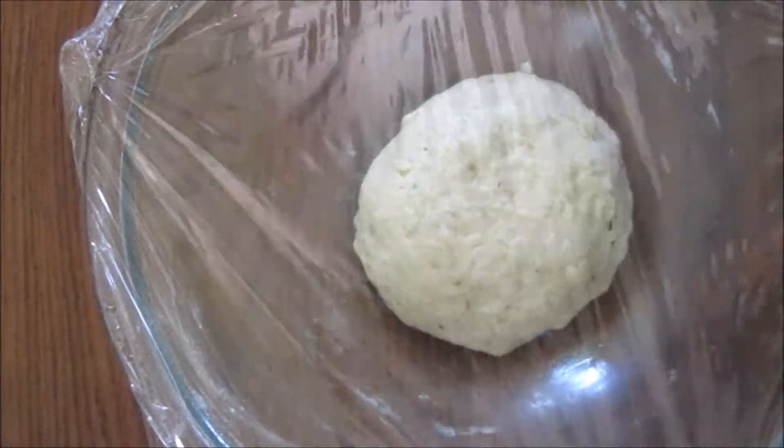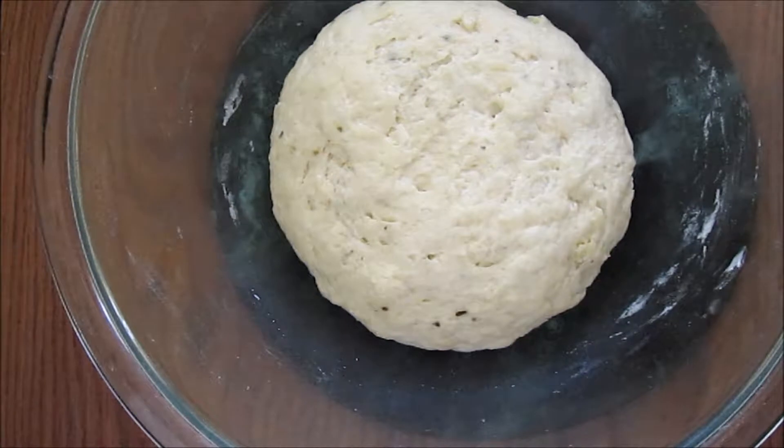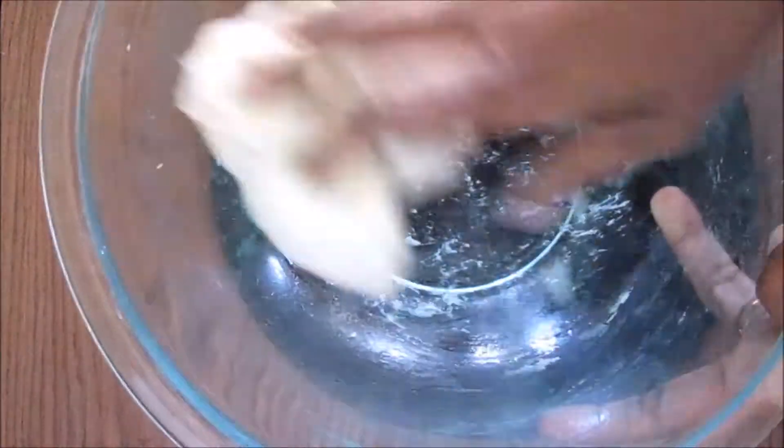Now cover it and let it rest for two hours. After two hours the dough has doubled up — give it a punch and knead it again.